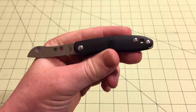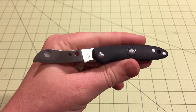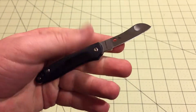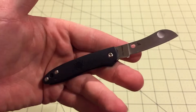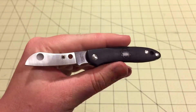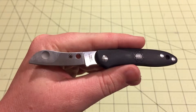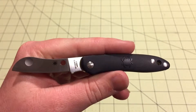The Spyderco Roadie was designed to be carried on a plane. They were going to make the restrictions on knives a little less strict, and released guidelines of what that might look like. Spyderco decided to use those guidelines to make a knife that fit them — a knife you'd be able to carry on a plane. But those guidelines never actually went through, so you still can't carry this on a plane. But they made it anyway and it's still a really cool knife.